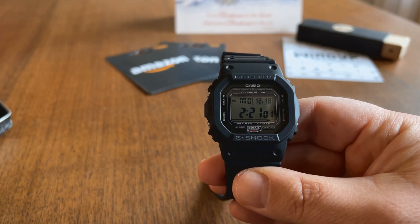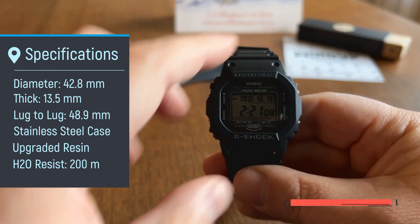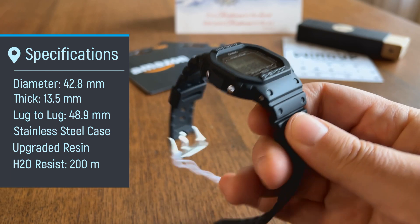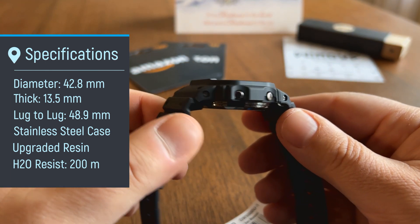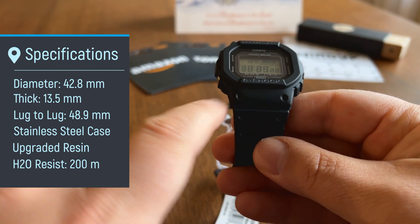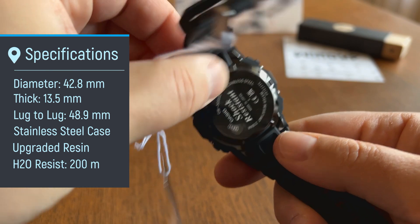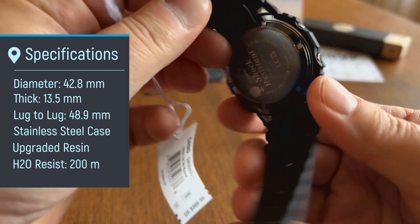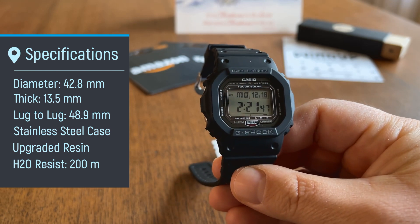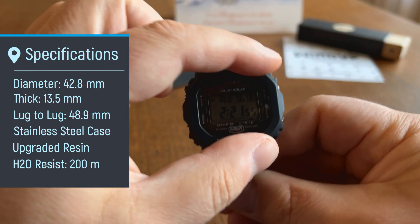A couple of specs on this watch: it is 42.8 millimeters wide — about the dimensions, a little smaller than my Panerai PAM 001C. It's 13.5 millimeters thick, so it's going to have some heft on the wrist, but not terrible. And 48.9 millimeters lug to lug. This has a metal case — that's an upgrade. It says stainless steel — a metal case that's an upgrade over your typical G-Shock that might be made in Thailand or another country other than Japan. And it has an upgraded resin bezel and bracelet.